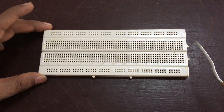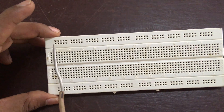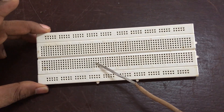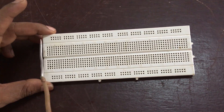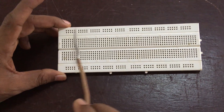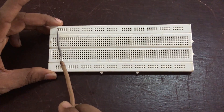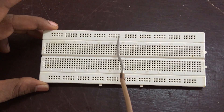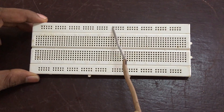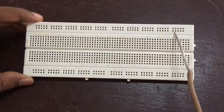Now we are going to familiarize the breadboard. It has four compartments: one, two, three, and four. In the first compartment, the connection is horizontal — from here to here they are connecting points. Remember that there will be no vertical connection. Similarly, from here to here the connection points are possible.